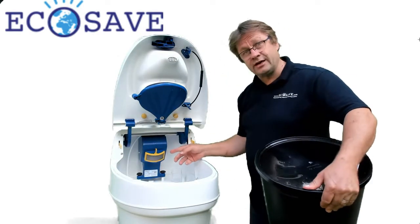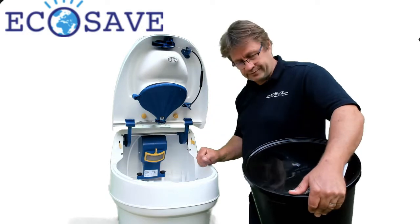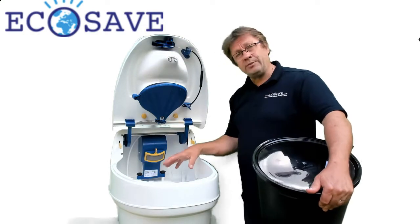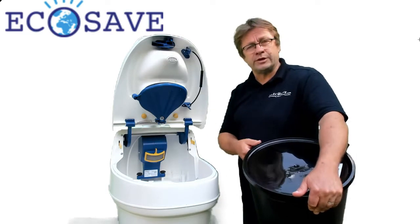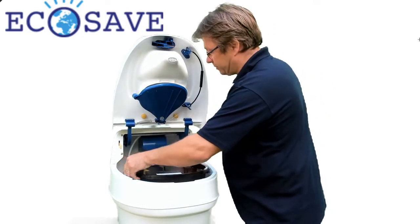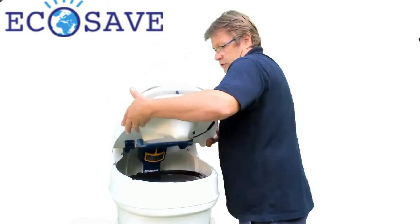Here you see the inline ventilation, very close to your bum — it sucks out all the smell and the moisture. With the package there are three buckets. You put the clean bucket in the toilet and bring this one outside to the garden, if possible to a compost bin, and there it will compost the content. It reduces the amount of material by 80% and after one year it's safe to handle.